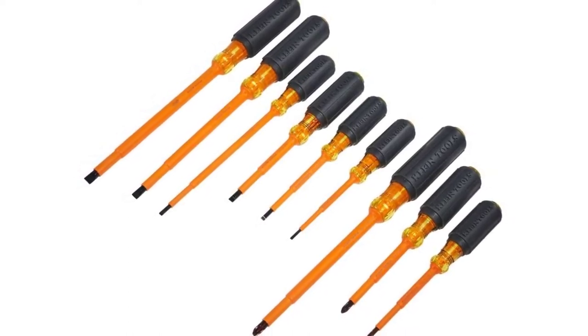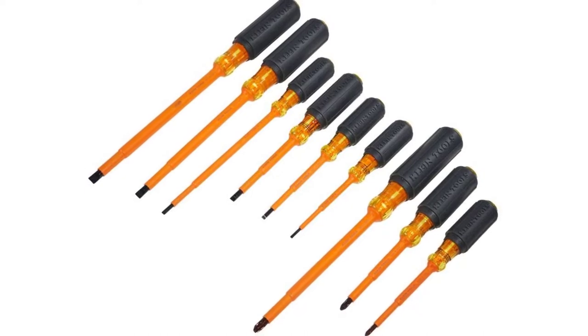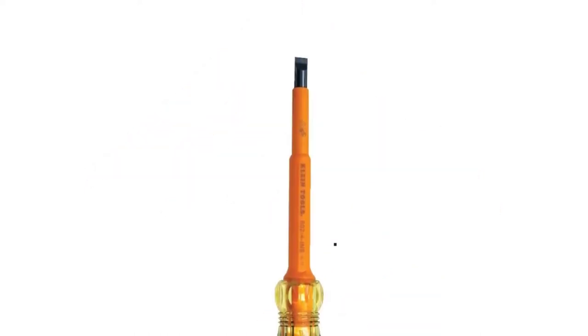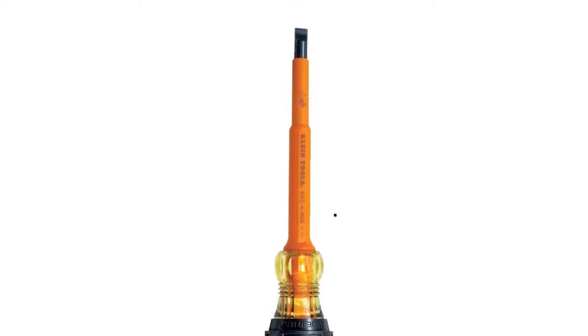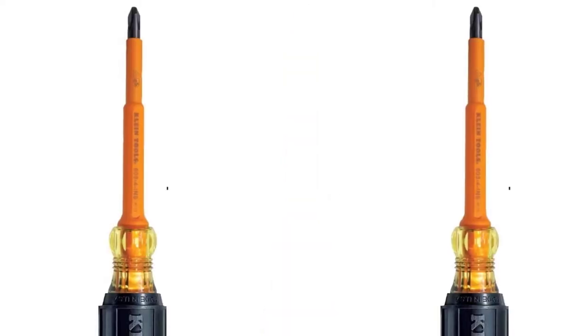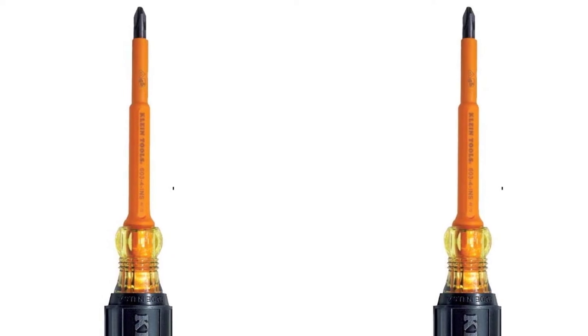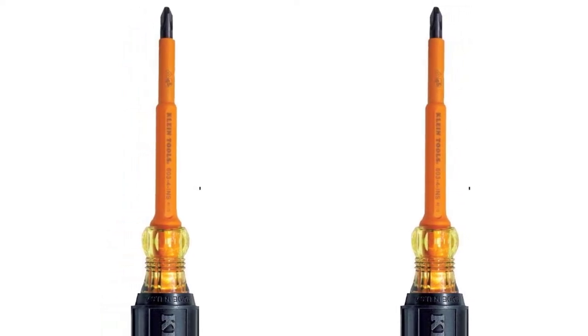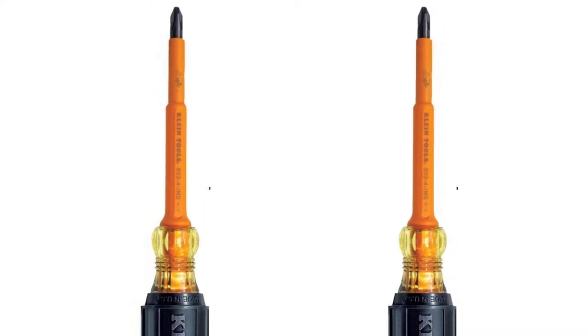It stands out from the sea of products because of the cabinet-tipped drivers, helping every electrician complete his jobs easily. Each driver comes with dual-layered insulation and plastic-cushion grip screwdriver handles. Exceeding standards of insulation, every Klein piece provides electric shock resistance for the safety of every electrician. This electrician tool set is protected in a zipper-enclosed black nylon case that comes with customized tool pockets, keeping the tools all in one easy-to-find place.